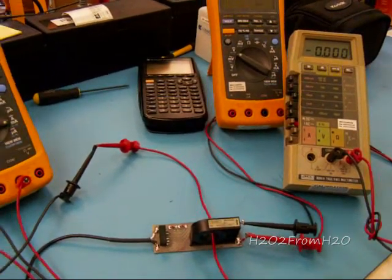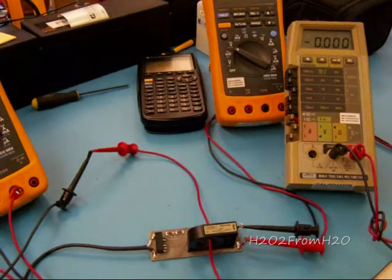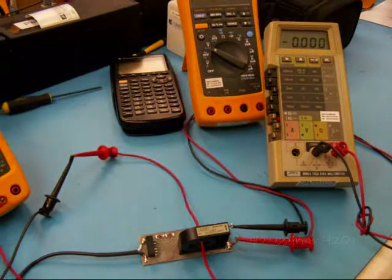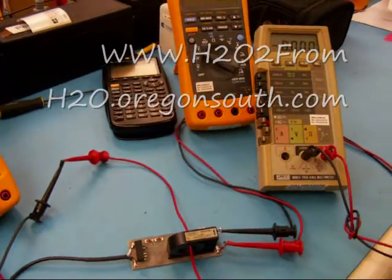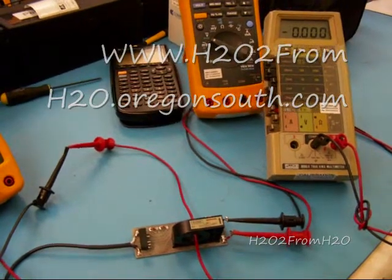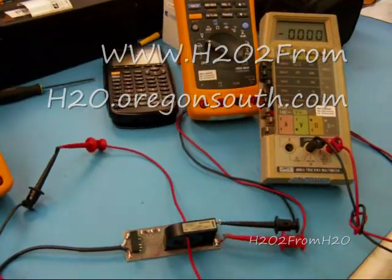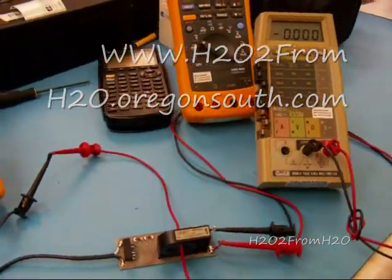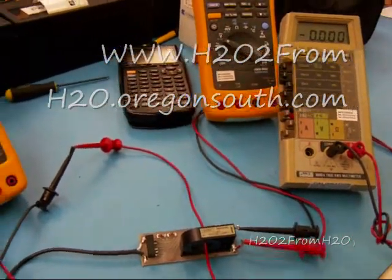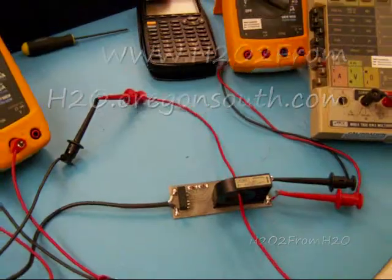I calibrated my poor man shunt to be one amp equals one millivolt. It's quite a large gauge wire. I've never been able to test it at high accuracy, but I feel it tracks pretty well with what I think is going into my cell. So we'll compare those two, and that's next.